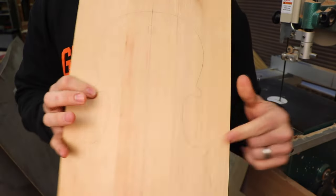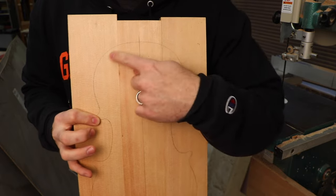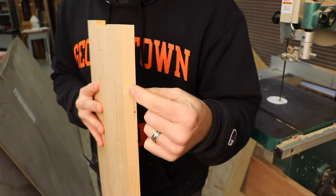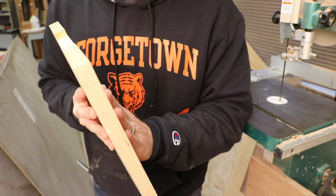So what we're going to do first is cut out our basic profile, and then we're going to do a little mill work on the edge to reduce the edge before we start profiling the outside of our top.